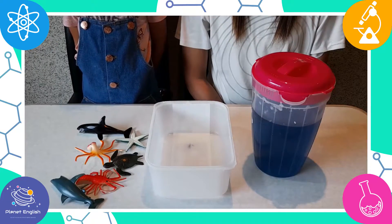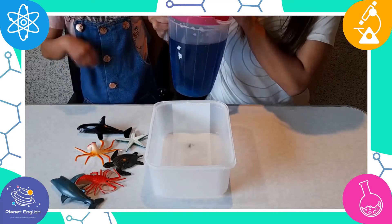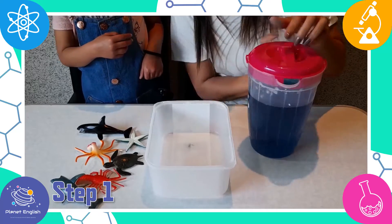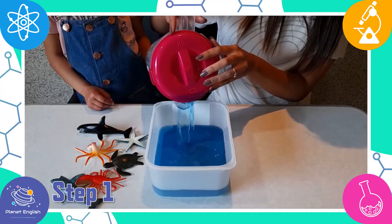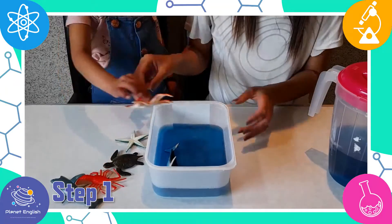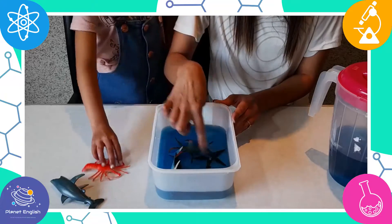This ice and salt experiment is simple and fun! So let's get started! Step 1: Add the water and blue food colouring to the bowl. Now throw in the ocean toys and place the bowl in the freezer until completely frozen — maybe overnight.